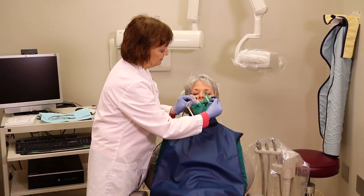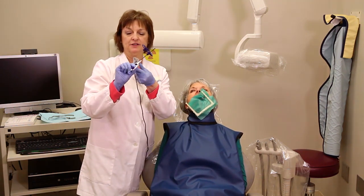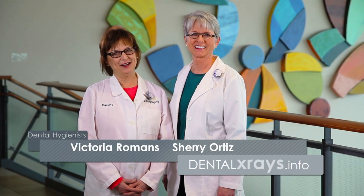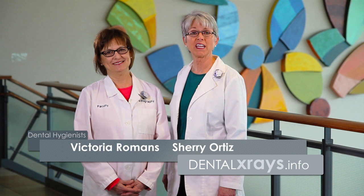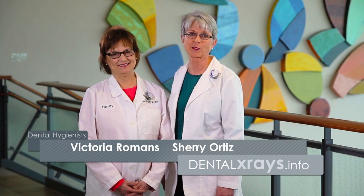When you take it out, this is how it was positioned, if you want to see right behind everything. We hope that this demonstration did help you today. And if you have any further questions, visit our website dentalxrays.info and click on Ask the Experts.